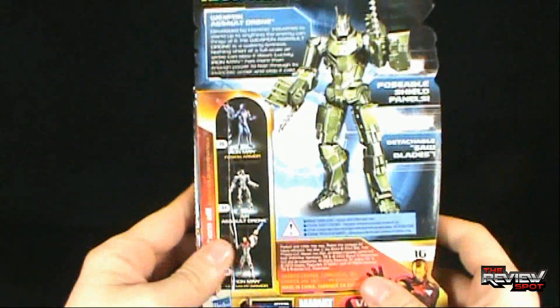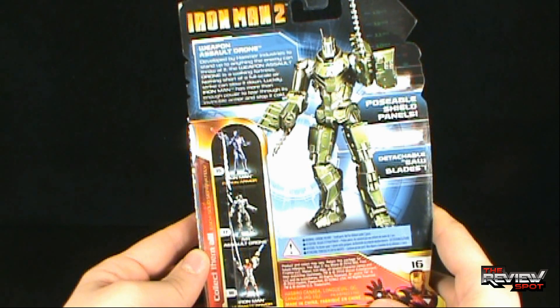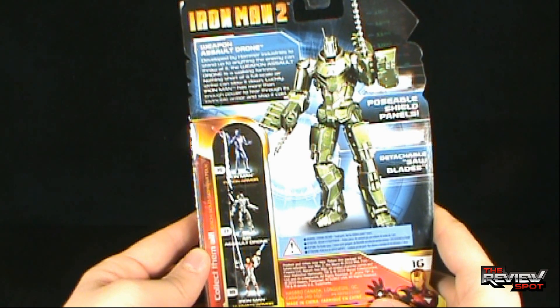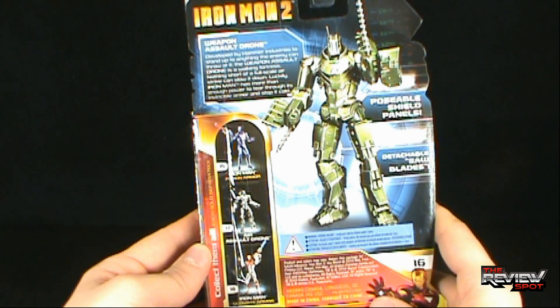On the back of the package it says: 'Weapon Assault Drone, developed by Hammer Industries to stand up to anything the enemy can throw at it. The Weapon Assault Drone is a walking fortress — nothing short of a full-scale airstrike can slow it down. Luckily, Iron Man has more than enough power to tear through its invincible armor and stop it cold.' Other figures you can pick up are Iron Man Fusion Armor, the Air Assault Drone, and Iron Man Ultimate Armor.